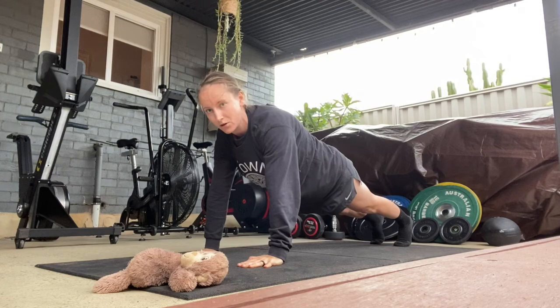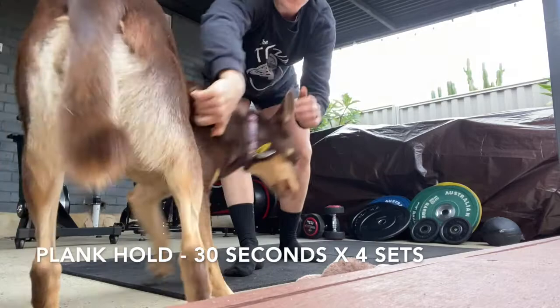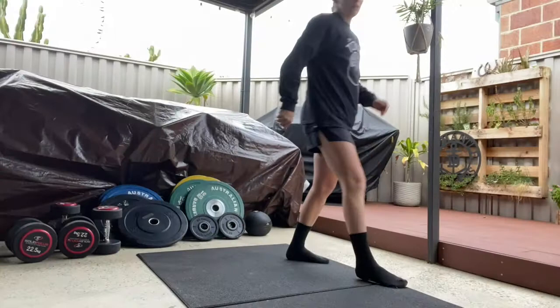If the plank is a little bit too hard, you can go up onto your hands. Same with the push-ups — they can be done on your knees if it's too hard. You're going to do 10 push-ups into a 30-second plank hold.